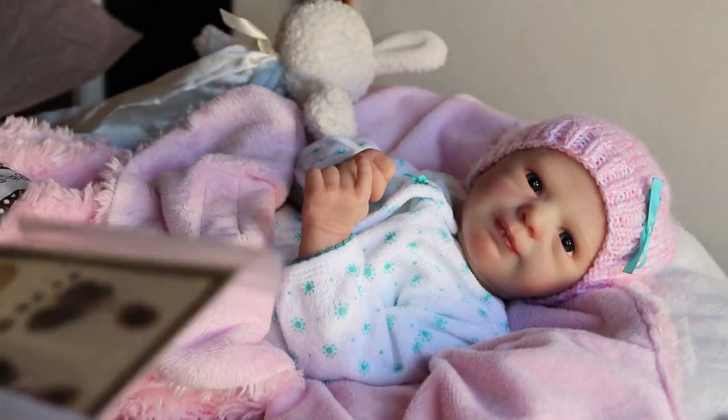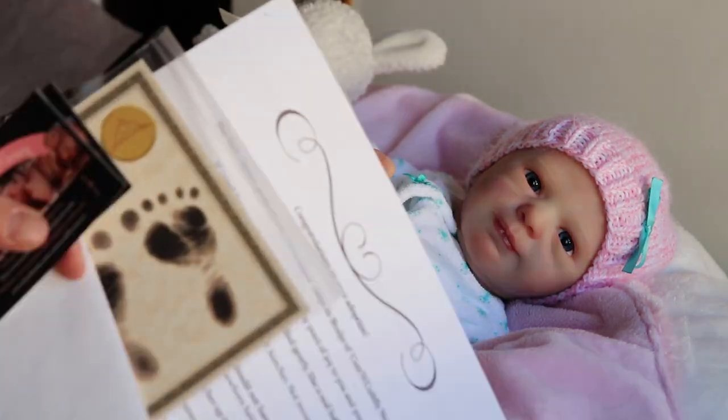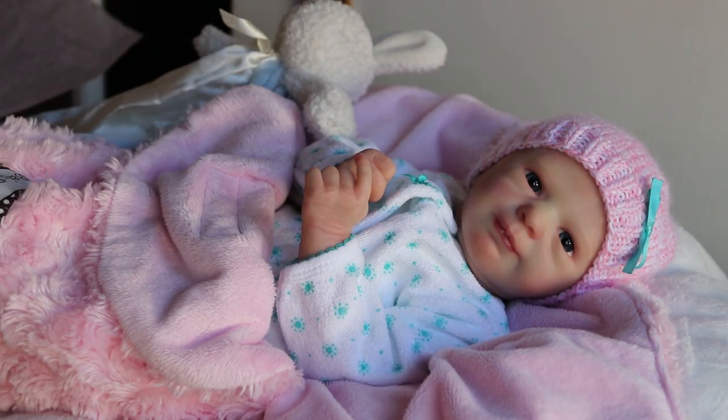I just fill out the size of clothing they wear and also what kit they are, and that way I just have to print them out. I do have to change if they have rooted hair or painted hair — I go in and change that. I simplify it: if they have painted hair versus rooted hair, there's not as much maintenance when they just have painted hair.